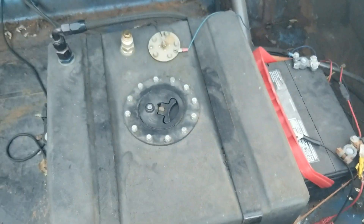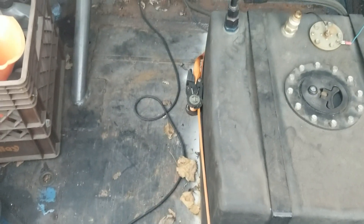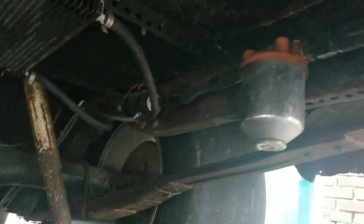Haven't gotten the bars done yet — awaiting some better weather. Cheap fuel cell, cheap battery ratchet-strapped to the fuel cell for safety. Flat trunk floor because the spare tire wheel is all rusted out. There's a single Walbro 255 crammed up here on the frame rail behind a cheap Summit filter.